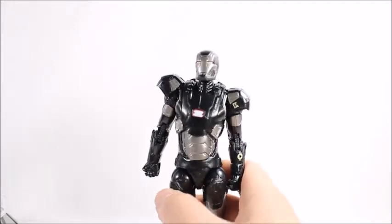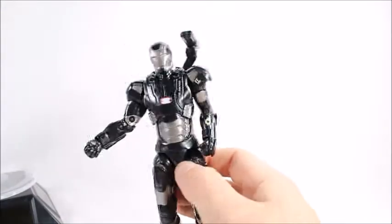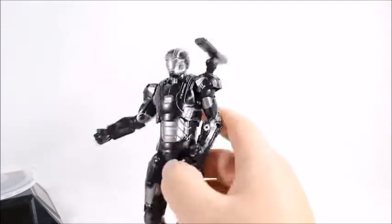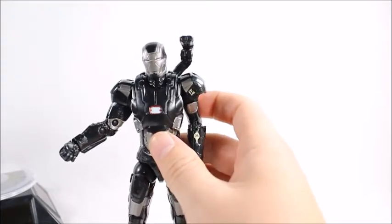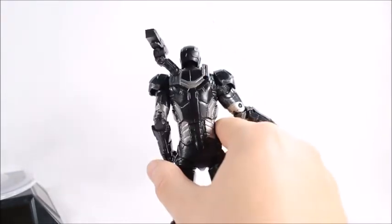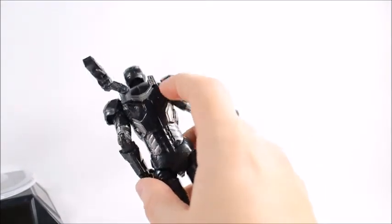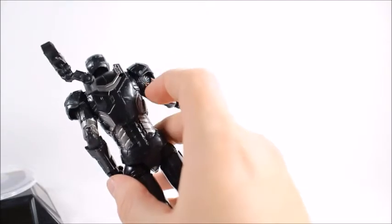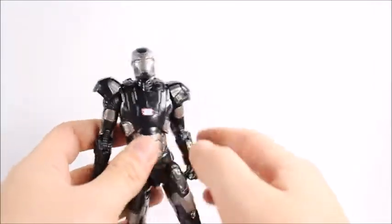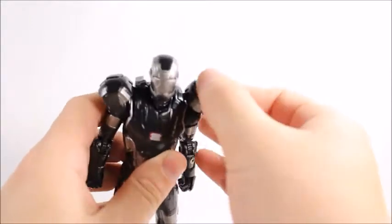So you can have War Machine himself with the missile launcher separate. The gun does look better on his left side because then you can actually get it straight. On the right side it never really looks parallel to the figure, but on the left side it looks pretty good. Put it on his left side — I'm pretty sure that's the side it was made for.